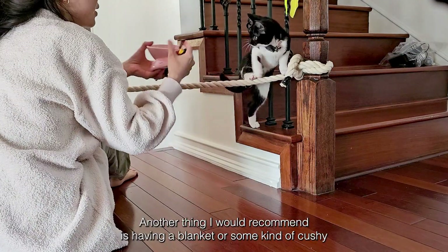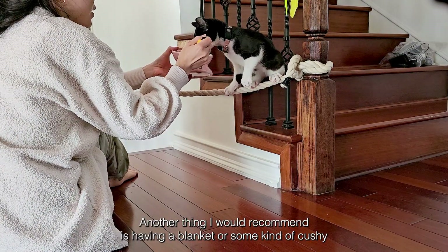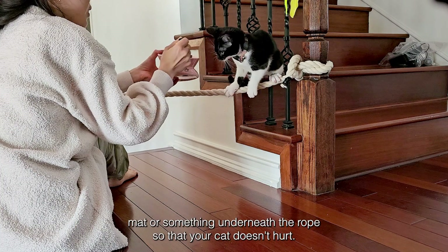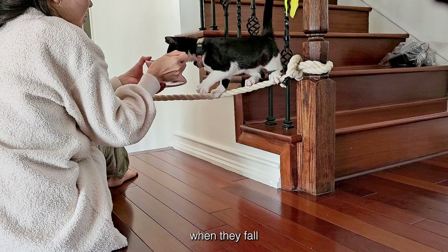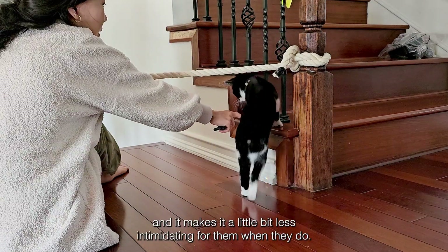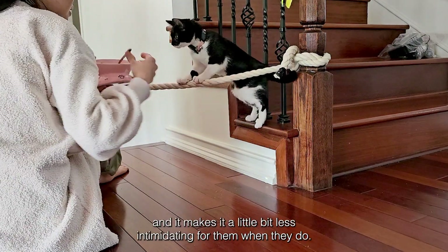Another thing I would recommend is having a blanket or some kind of cushy mat or something underneath the rope so that your cat doesn't hurt when they fall, and it makes it a little bit less intimidating for them when they do.